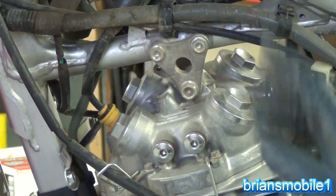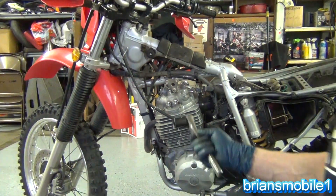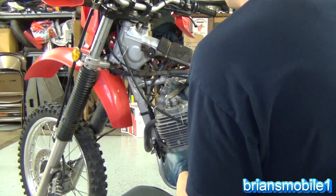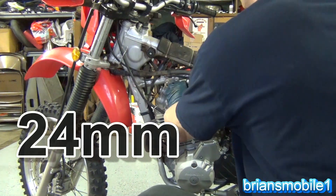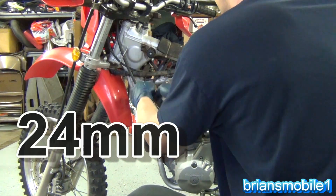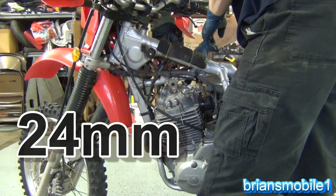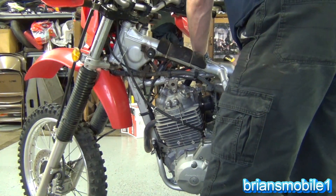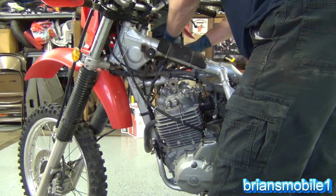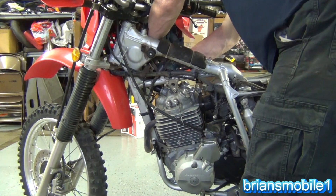Go ahead and take all these caps off — push pause if you need to. The size for these is 24 millimeter, which is kind of an oddball size. Just break them free and then you can pull them out by hand. They're not super tight and they shouldn't be rusted on too bad — it's one of those things that does get serviced quite a bit. About every 10,000 miles is good.